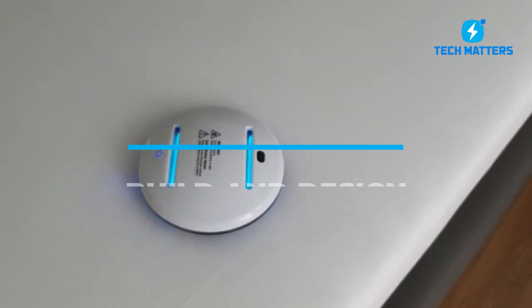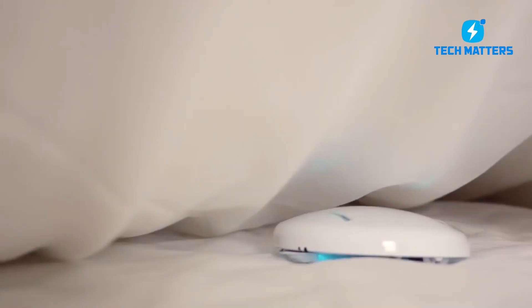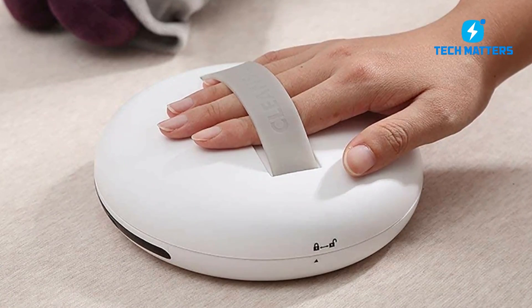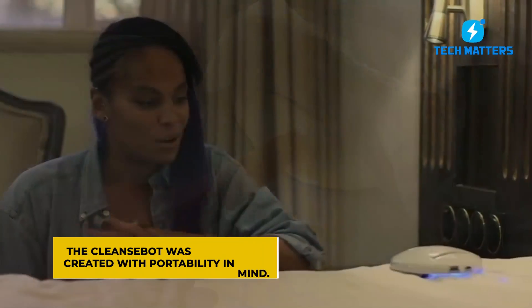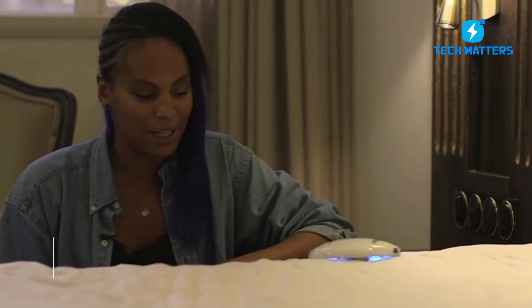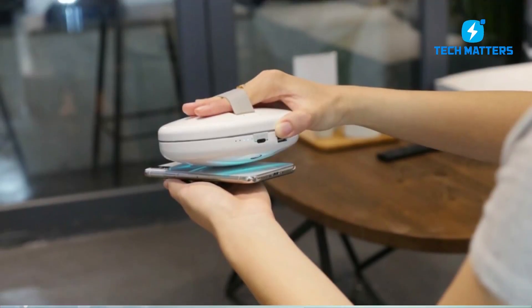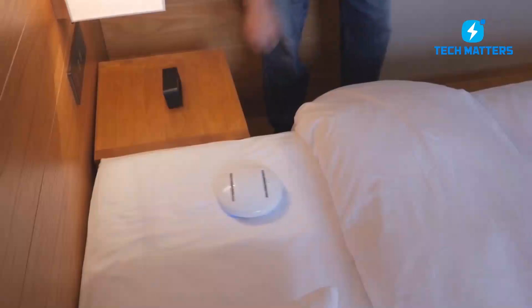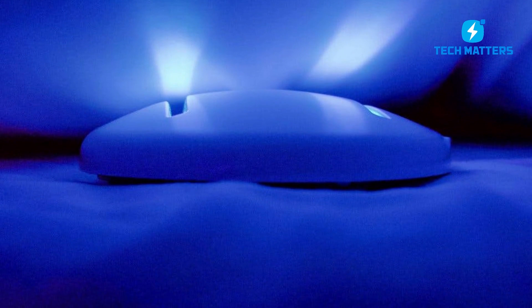CleanseBot resembles a robot vacuum and is even made to glide over and between your sheets in the same way. It cleans its route with light rather than sucking up dirt, and it's considerably smaller and lighter than a robot vacuum cleaner. The CleanseBot is little and charming in design, with a clean appearance and minimum branding. Weighing only 220 grams, it fits effortlessly into any bag or luggage, measuring only slightly larger than your smartphone. The gleaming white surface is easy to notice among other items, which is a distinct benefit.